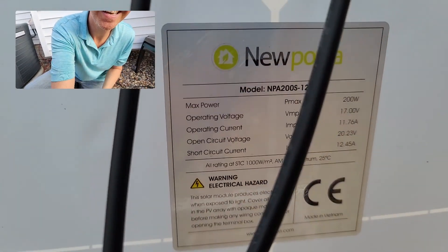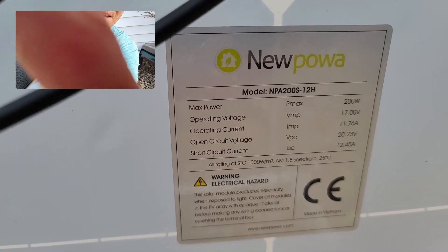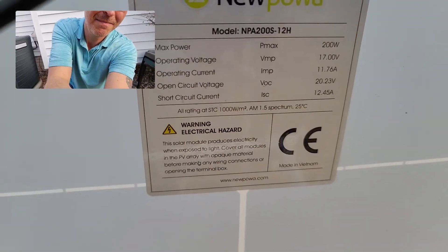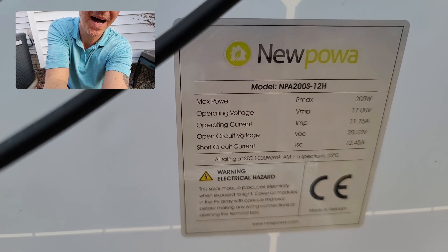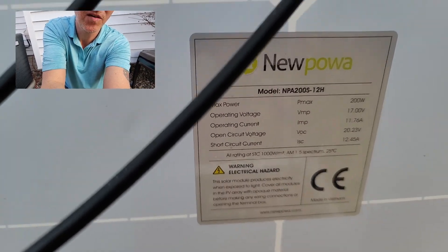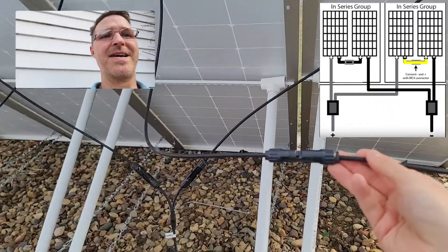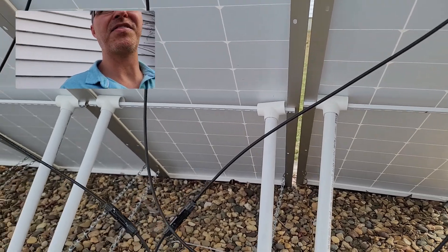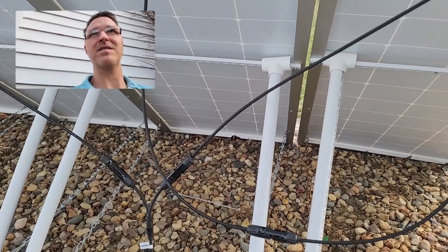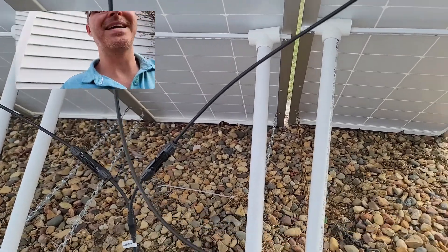If you look at the label, the maximum voltage is 20.23 volts with an operating voltage of 17 volts. But since they're connected in series with this cable right here, you multiply that by two, so now you have 34 volts of electricity from these two panels being connected together.